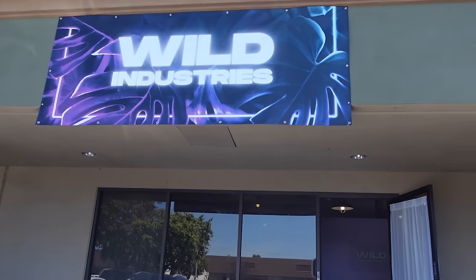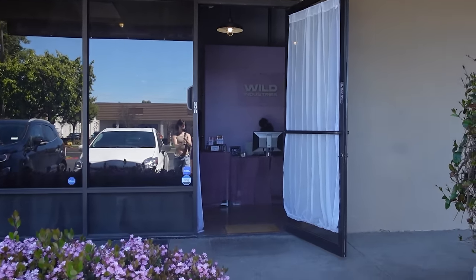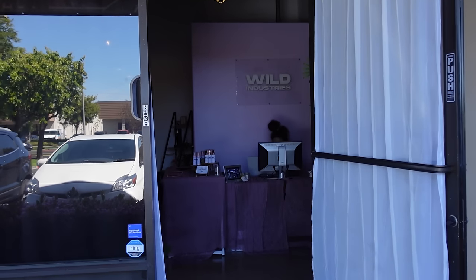Let me introduce to you. I'm Melaina from Wild Industries in Orange County. We're at a Pole and Dance and Burlesque Studio and we're gonna be messing around with some stuff today. I'll just walk through — I'll probably put some motivational music.